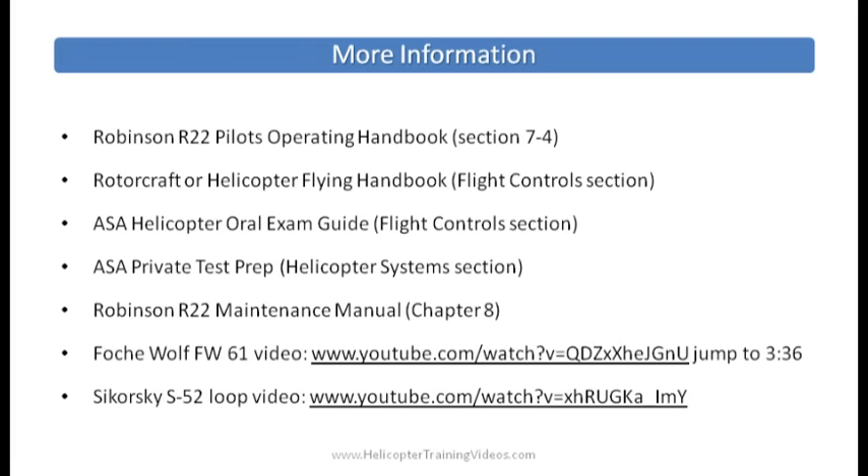For more information, check out the Robinson R-22 Pilot Operating Handbook, now available from Robinson to download. There's also the Rotorcraft and Helicopter Flying Handbook from the FAA, which has a flight control section — also available to download. You've also got the ASA Helicopter Oral Exam Guide and the ASA Private Test Prep. There's a Robinson R-22 Maintenance Manual you can download from Robinson — check out Chapter 8. And we had those couple of videos mentioned: the Focke-Wulf FW-61 flown inside a stadium, and the Sikorsky S-52 loop video — both worth checking out, just click on the links below. Thanks very much for listening — any comments, ideas, or suggestions, please send them on. We'll see you next time.